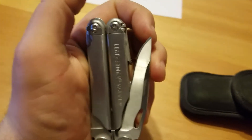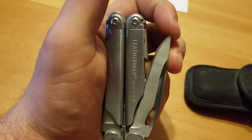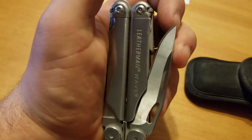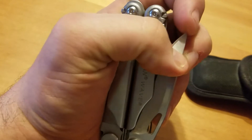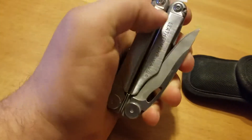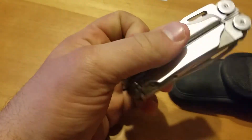I was prying a stuck shell casing out of a .22 rifle, and I just pulled this out and went to pop it out real quick and just chipped the tip right off. A little re-profiling and you can't tell, so I don't know if they'll see it or not.